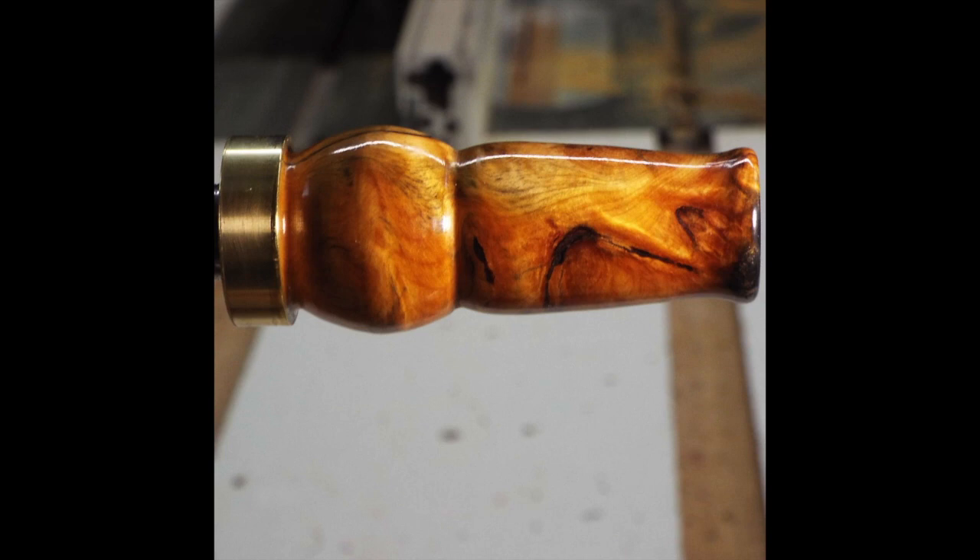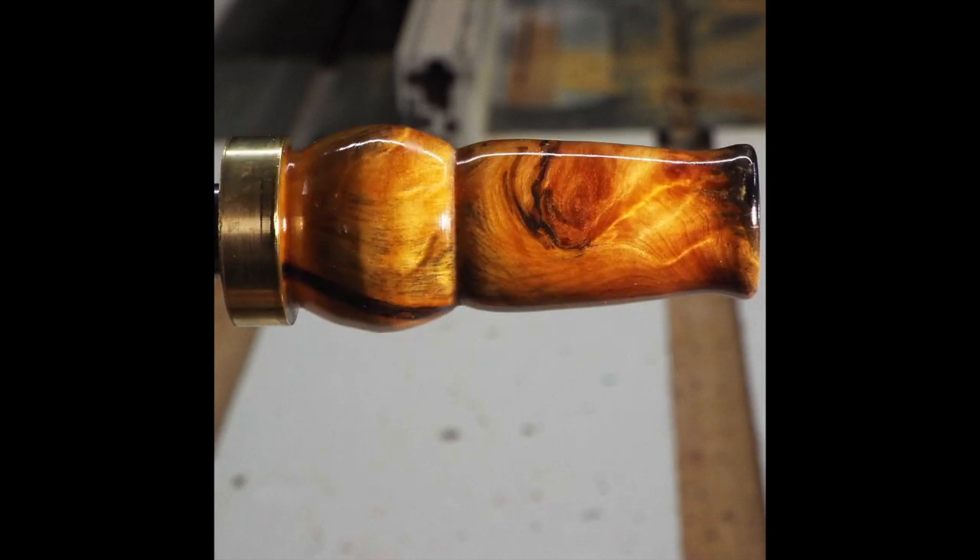Here's what the duck call looks like. Thanks for watching. I'll leave Sam's link down in the comment section. Bye.